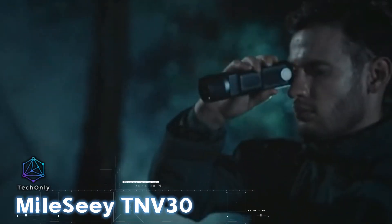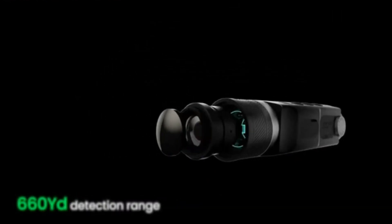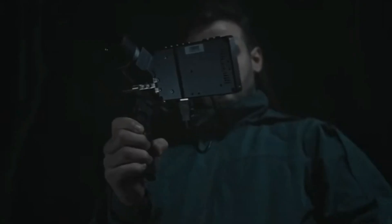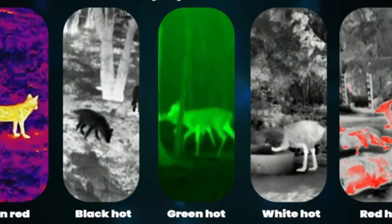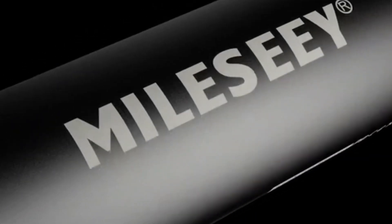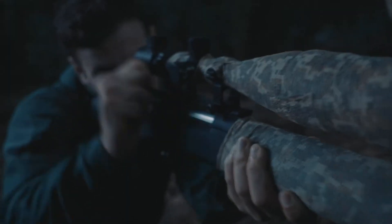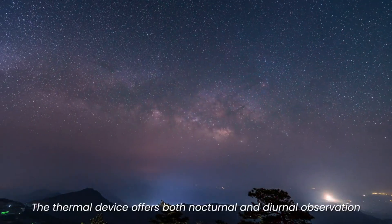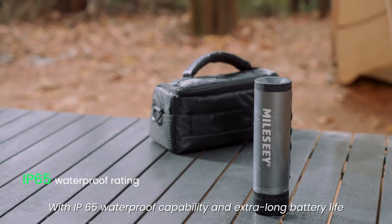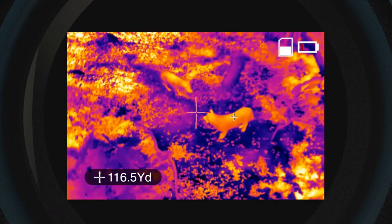The MileSeey TNV30 is a thermal imaging monocular that can spot objects up to 604 meters away, even in fog or total darkness. It runs for a solid 15 hours on one charge and works in frigid temps down to minus 30°C. The OLED display gives you a clear picture with a resolution of 800 by 600, and it even comes with a 32GB micro SD card that can save over 20,000 pics. All of this is yours for $1,099.